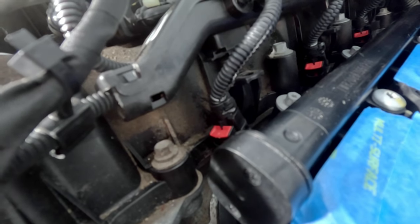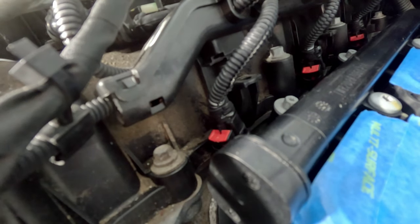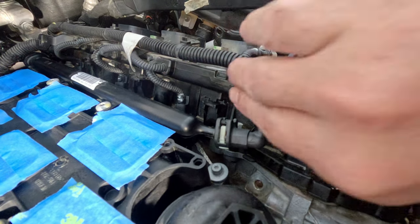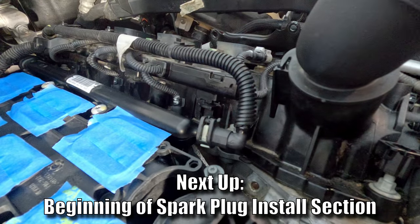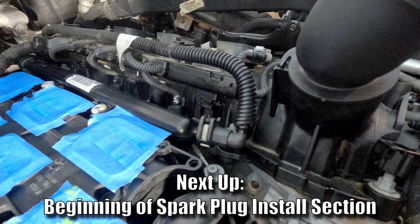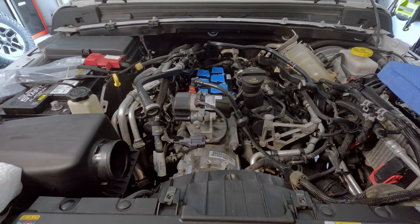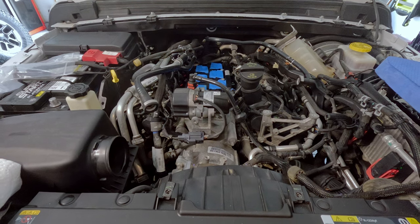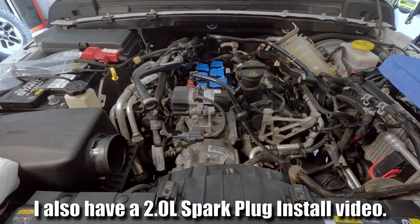Reconnect all six injector wiring harnesses. Reconnect your fuel line to the fuel rail — it snaps in place — and reinstall your blue clip. Since I'm approaching 100,000 miles, I'm going to pause the intake installation and move forward with replacing the spark plugs.